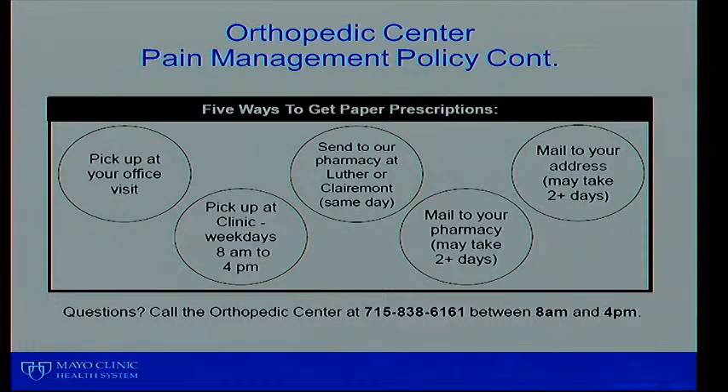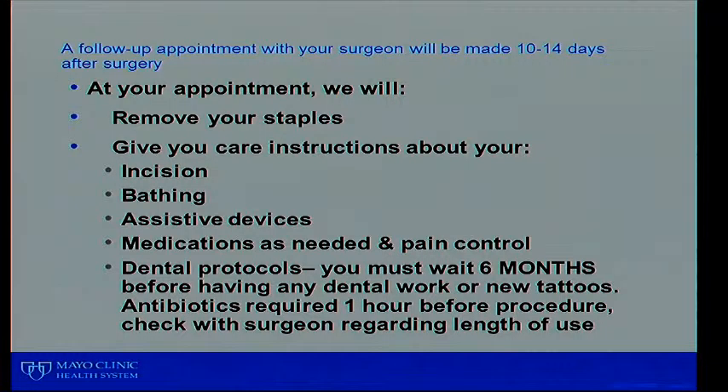Pain medications must be picked up at the office on a prescription paper. We can also send it through the mail, but do realize that takes anywhere from 2 to 4 days with our mailing system. At your follow-up appointment about 10 to 14 days after surgery, your doctor will take out your staples, give instructions about incision care, how to bathe, how to use your crutches, walker, or cane. This is also a perfect time to discuss medications — if you need a refill or are almost out, you can talk about needing another prescription because you'll be in front of the doctor.